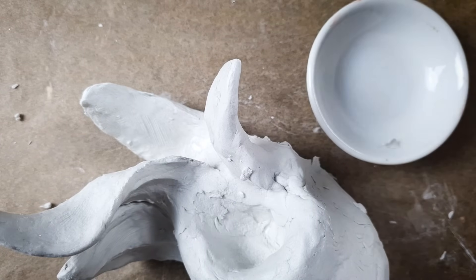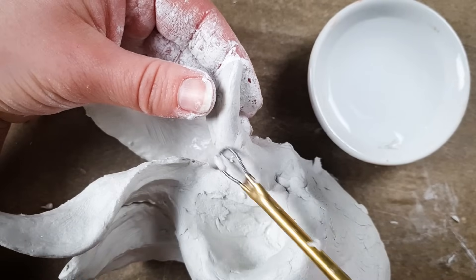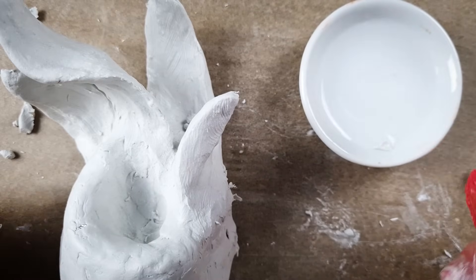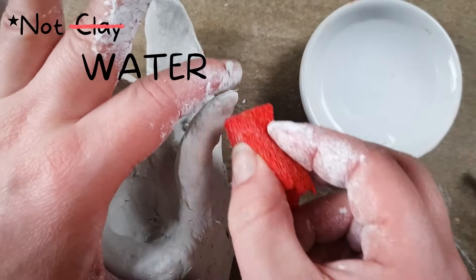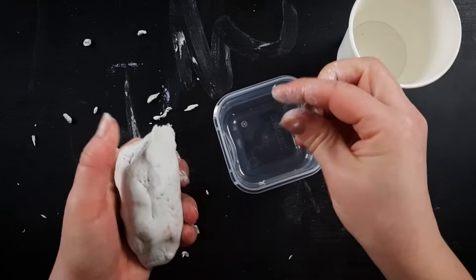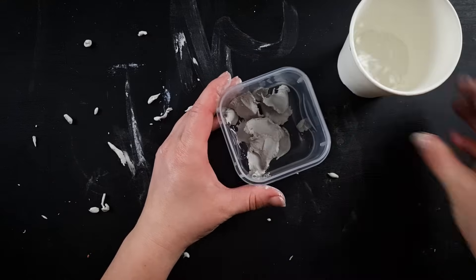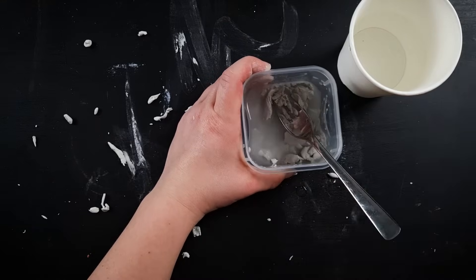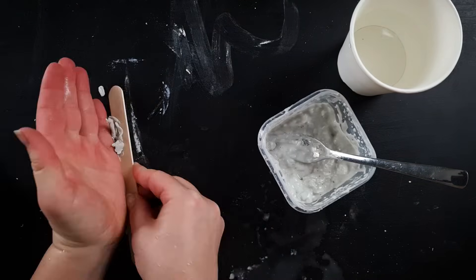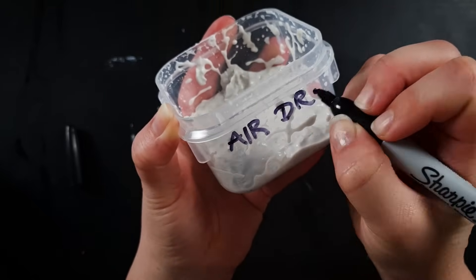As air dry clay is water-based, you can use water for smoothing and for softening the clay. Just be mindful not to soak it in water as this can weaken the clay when it comes time to dry it. I generally like to dip my tools into water instead of adding water directly onto the sculpture. You can also mix water and clay in a little container, which is called slip. This mixture can be used as texture, for smoothing, and as a glue. If you have any half-dry pieces of clay left you can also scrape them up and recycle them by adding them to your existing slip mixture, and if you store this in an airtight container you can use it again and again for your next projects.